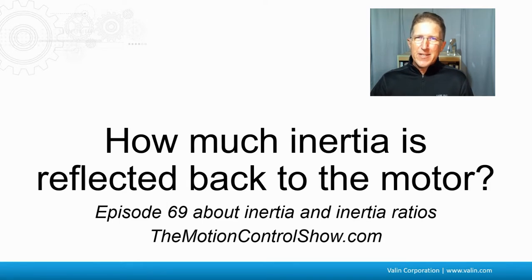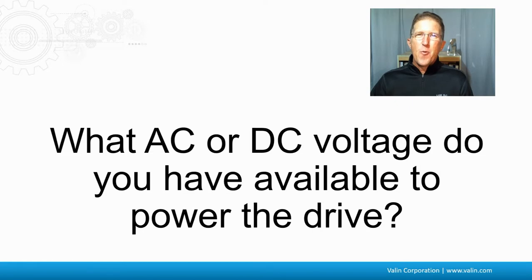The last question, which again goes back to the speed torque curves, is: what AC or DC voltage do you have available to power the drive? Because this is going to dictate whether or not you can reach the speed that you're wanting to get out of it.